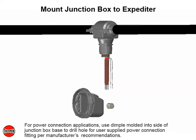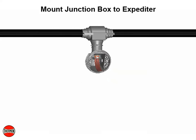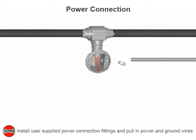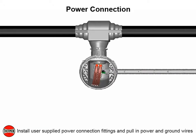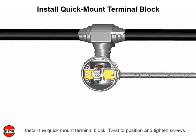For power connection applications, use the dimple molded into the side of junction box base to drill hole for user-supplied power connection fitting, per manufacturer's recommendations. Mount junction box on expediter. Align slots to properly orient the junction box base and tighten nuts securely. Install user-supplied power connection fittings and pull in power and ground wires. Install the quick mount terminal block, twist to position and tighten screws. Complete system wiring between fabricated heat trace and power supply wiring.